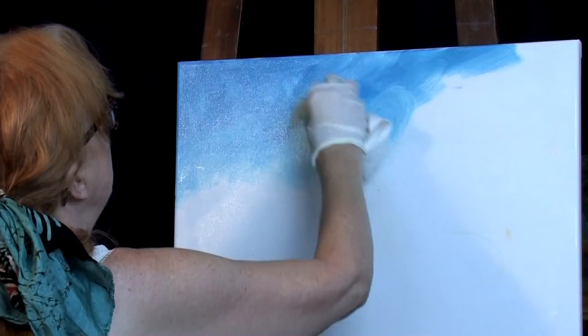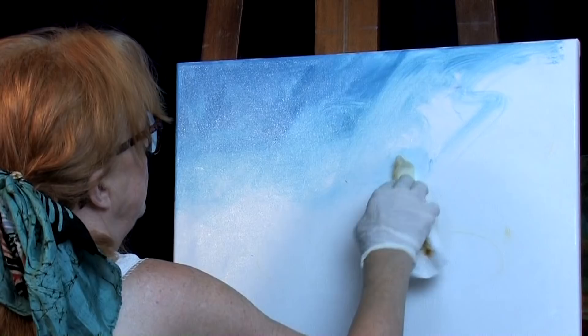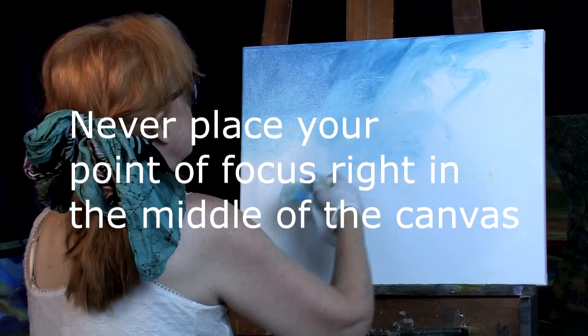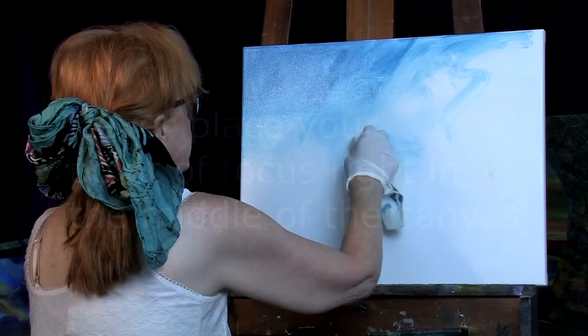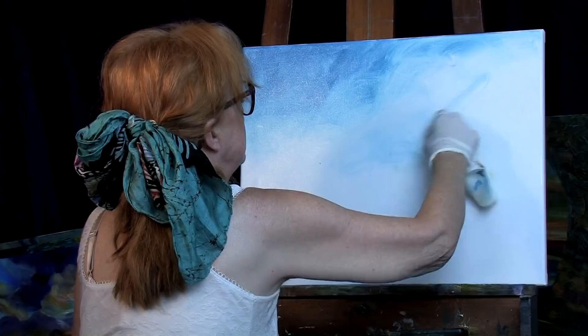I'm going to make it lighter as it goes down toward where I think my horizon is, which is going to be closer to the bottom of the canvas rather than right in the middle. One thing you don't want to do on a landscape — or anything else — is divide your canvas right down the middle and put the point of focus dead center. That's just really boring, and for some reason it bothers people even if they don't know what it is.